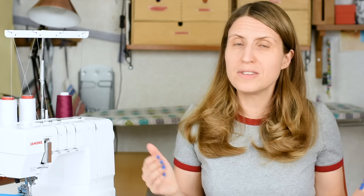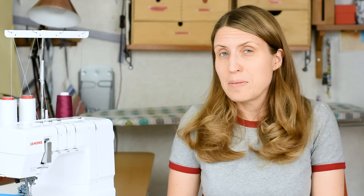When you find the perfect settings for a particular type of project or fabric, write them down because that will save a lot of time. What you'll discover with the coverstitch machine, if you haven't already, is that the settings can be quite different depending on what sort of project you're doing.